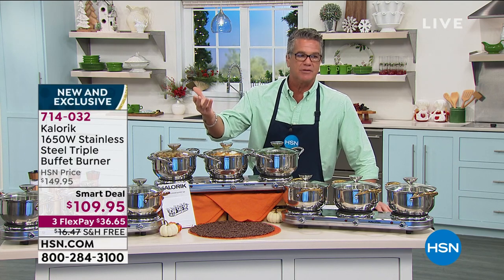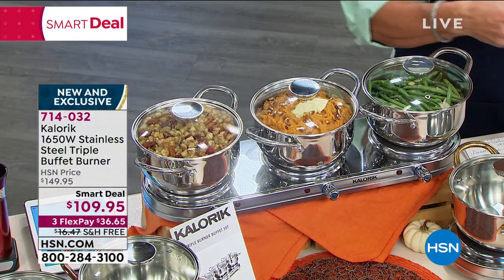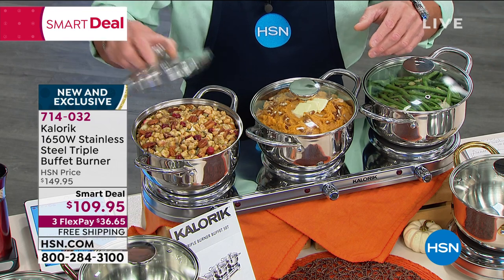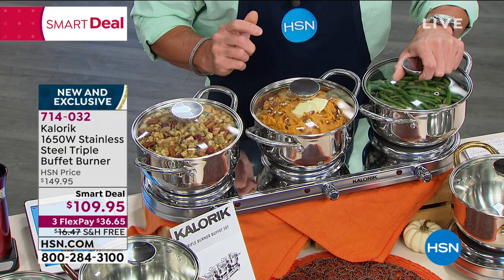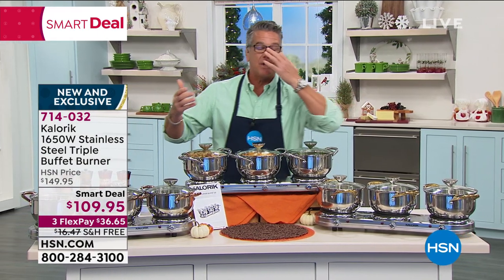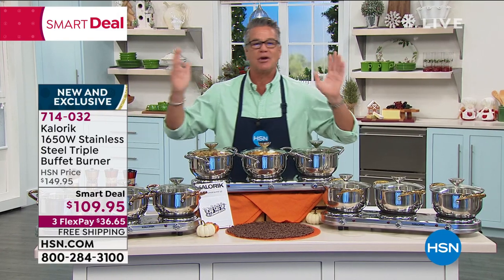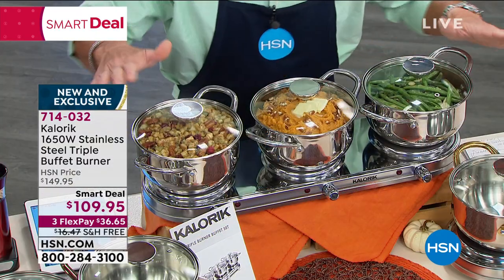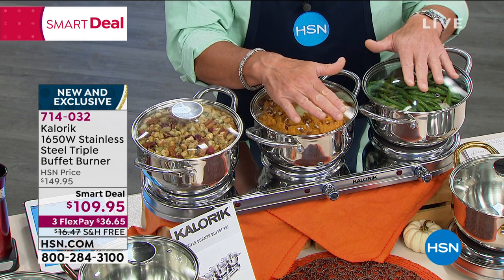We have Thanksgiving coming up in a few weeks. What a perfect item — to be able to keep your gravy warm, your rolls warm, your mashed potatoes, sweet potatoes, whatever it is. We've got it set up right here: we have stuffing in one, sweet potatoes in the other, and green beans, and we've got them on low. We like to do kind of a buffet, because people come throughout the day and you want to eat again later. You always have like three meals of turkey on Thanksgiving, so it's so nice to have food always staying warm and piping hot.